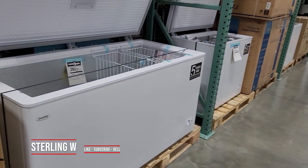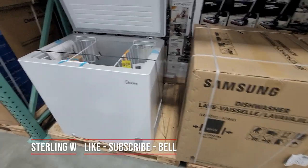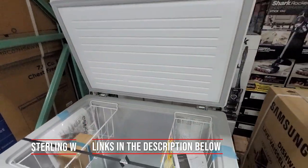Hey guys, it's Zern Debbia. If you're interested in getting a freezer for your garage or for storage, looks like they have three new ones at Costco. I was at my local Costco about two weeks ago and saw this, and this is pretty neat.